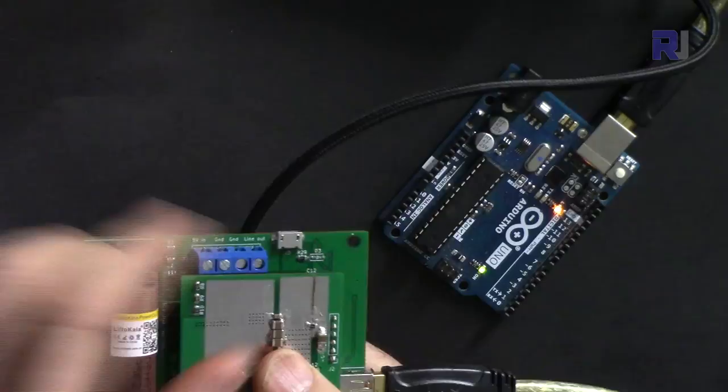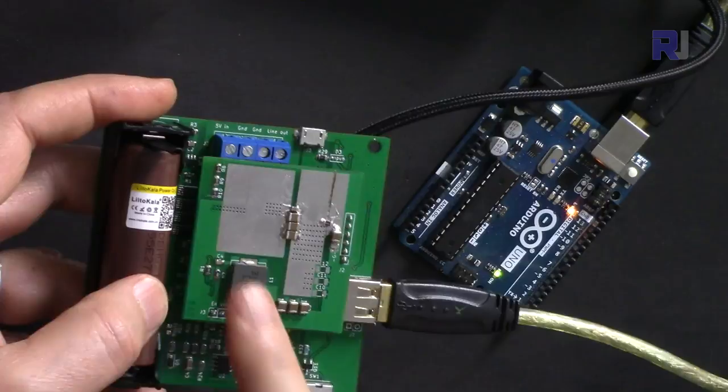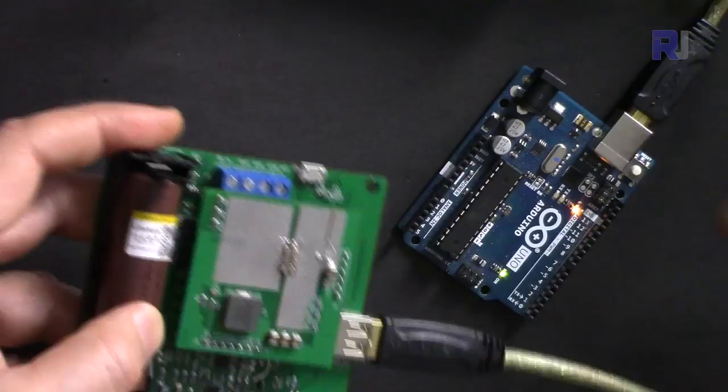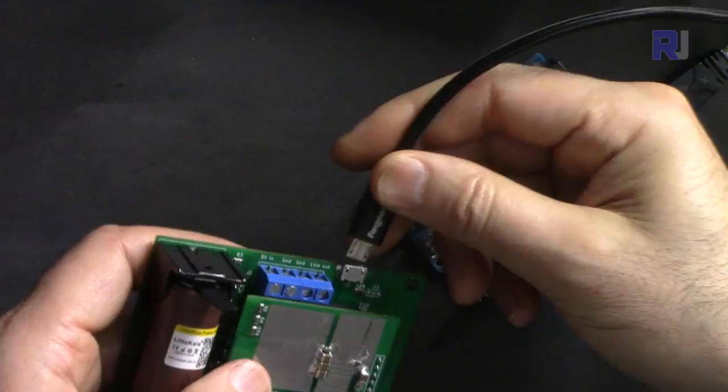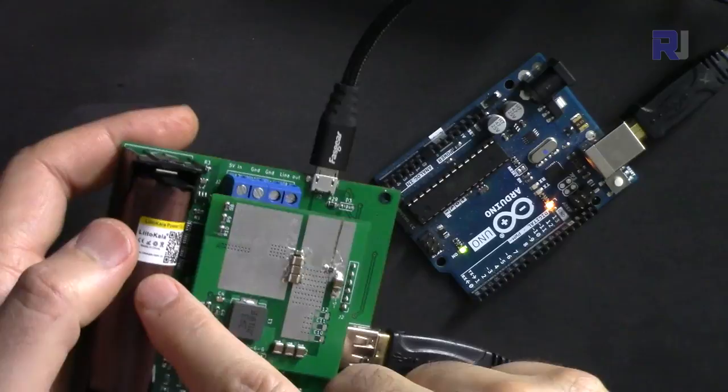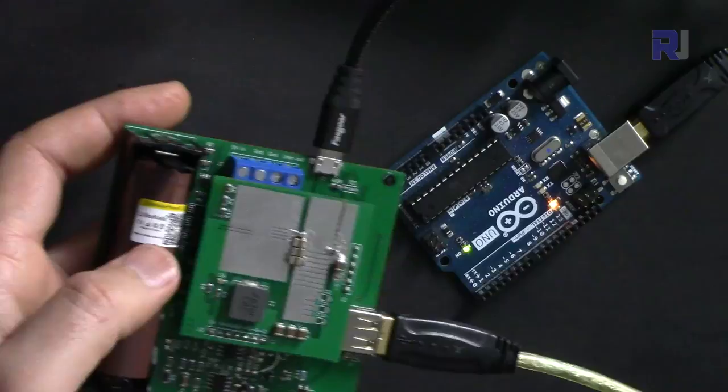If I disconnect the power, you can see that the Arduino is still on. That's because the 3.7 volts from the lithium battery is being converted — this is a boost converter module. This can supply a maximum of 2 ampere from this port. Running time depends on the capacity of your battery. When the power comes back and you connect it, the battery is being charged, which I'll demonstrate and measure.